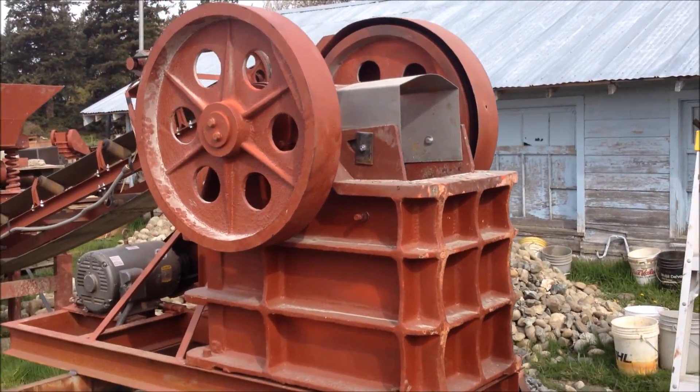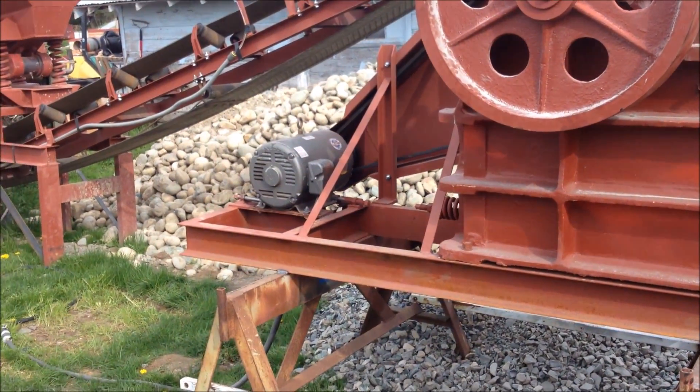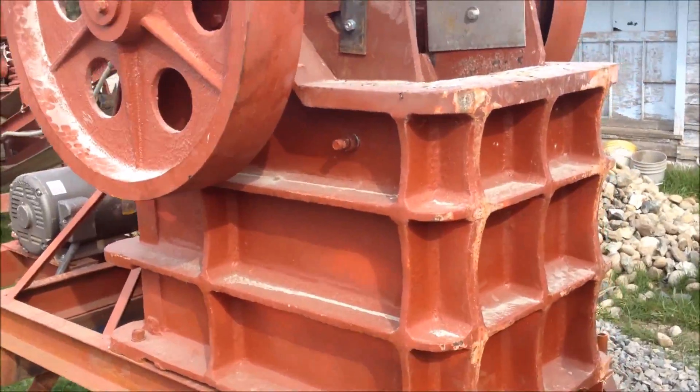This is one of our 10x16 jaw crushers. It's run with a 20 horsepower electric motor and we power it with a 30 kilowatt generator.